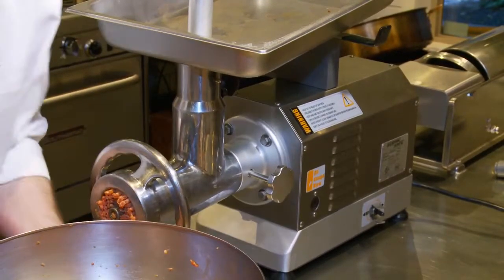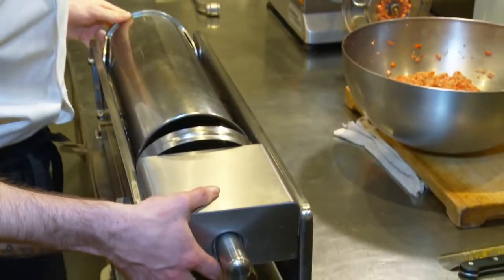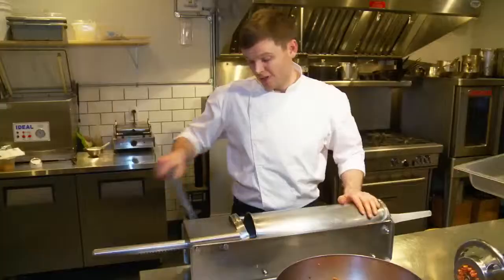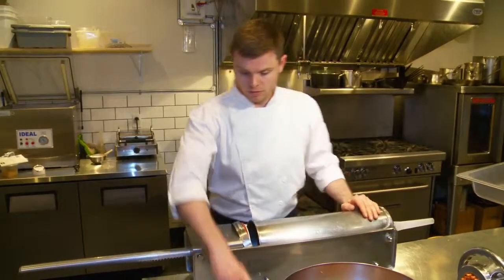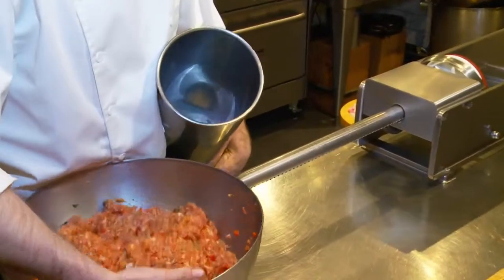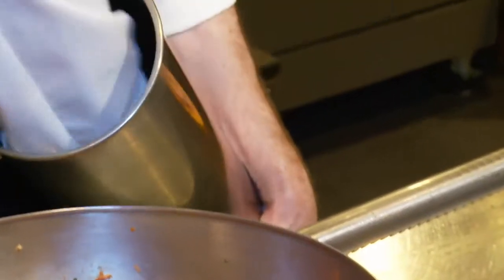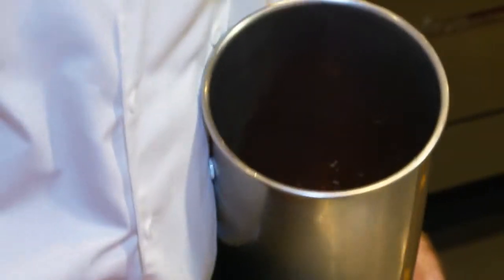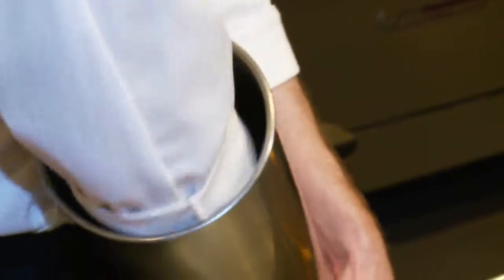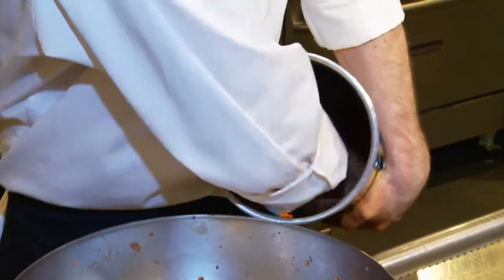Now we're going to move this out of the way and make some room for our sausage stuffer. If you remember that attachment I showed you earlier, there's a piece that goes on it just like this that'll work for everything you need. I'll just put this into the stuffer. When you're packing any sort of stuffer you want to make sure that there isn't any air, because the air is going to end up in the casing — you're going to end up with bubbles in your sausage which isn't what you want. You want it to be nice and tight and evenly dispersed.